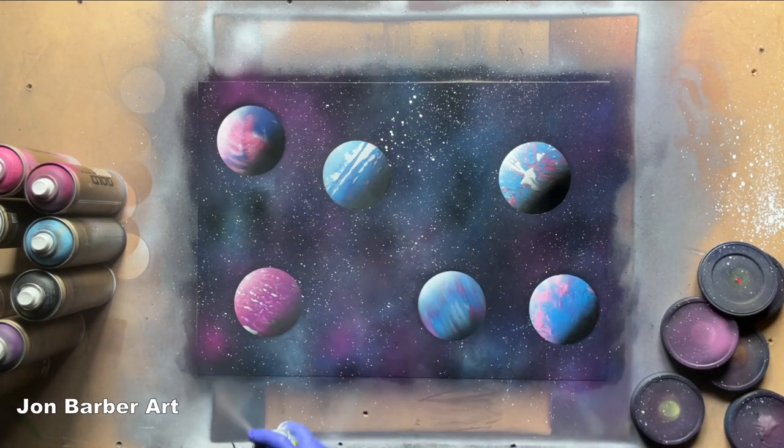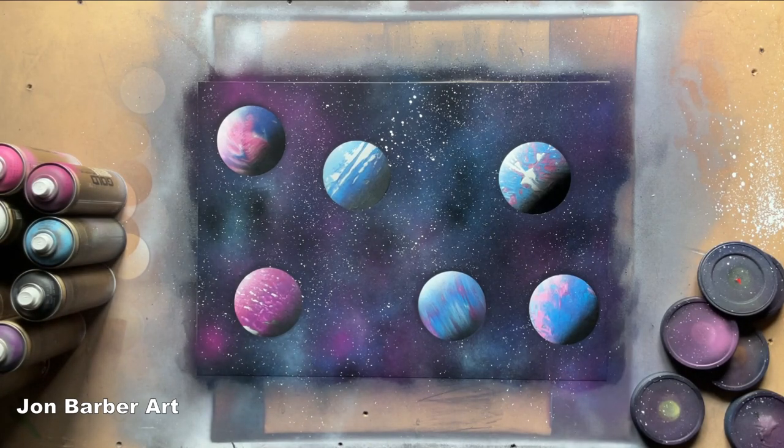Now we've given it a clear coat, the last thing I'm going to do is just sign it — I'm just going to use a palette knife. As you can see, by using the same material but folding it in different ways, you can make some awesome texture on your planets. You can also use these different methods for making texture on different things. I think each one gives a unique texture, and some of them are really nice and awesome looking. Let me know in the comments which texture you like the best and which ones you're going to use in your spray paint art.